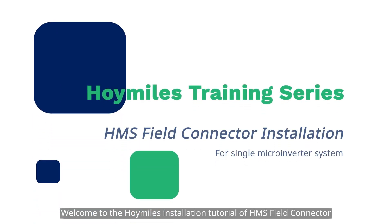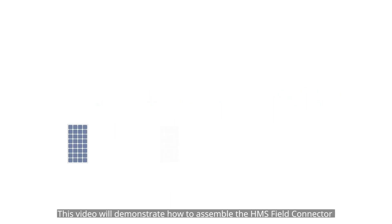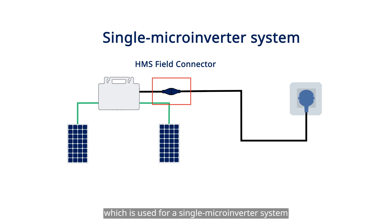Welcome to the HoiMiles installation tutorial of HMS Field Connector. This video will demonstrate how to assemble the HMS Field Connector, which is used for a single microinverter system.